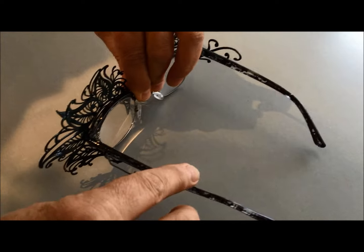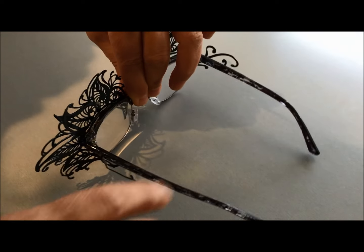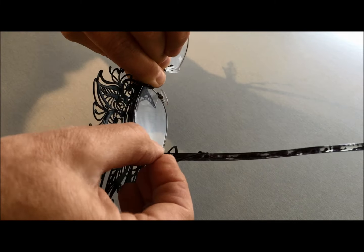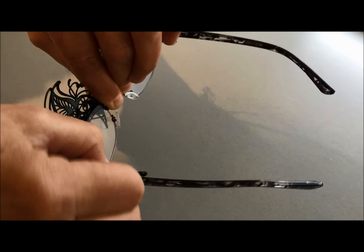You then take these wings and bend them around the sides of the glasses — you literally hook it over. You can hook one under and they all bend; they won't break off. They're flexible metal.